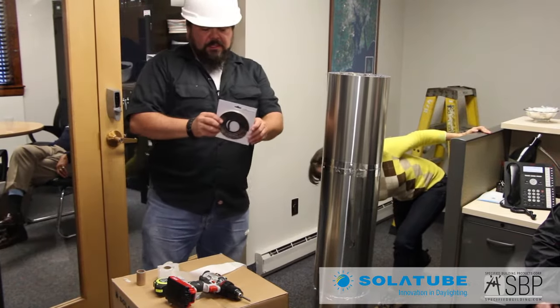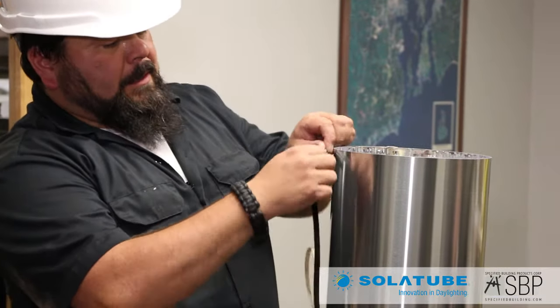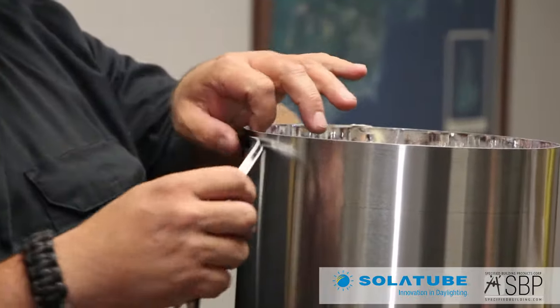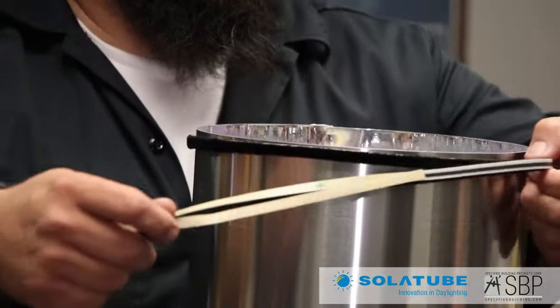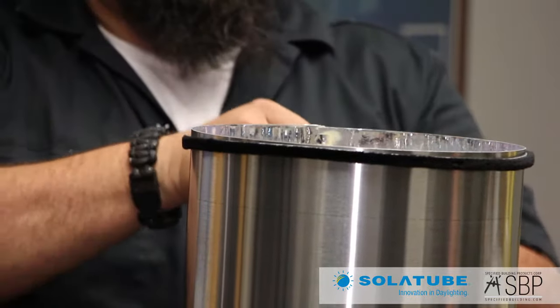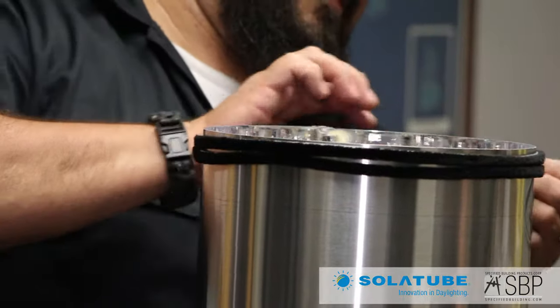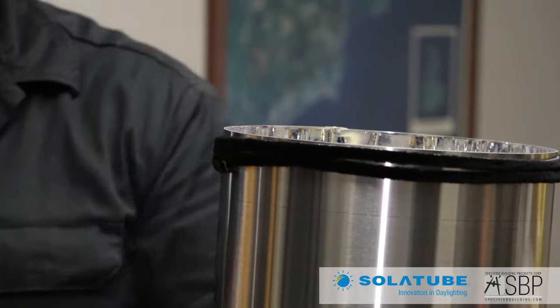I'm going to put on the expansion joint seal at this point. This is going to help fill up the gap at the very top — the top tube is a little bit larger than the tubing itself, so this will help fill in the void. It also helps with expansion and contraction as the building shifts and moves with heat and cold throughout the year. I'll wrap it around the top here, and we're ready to put this in.